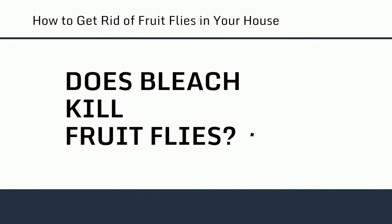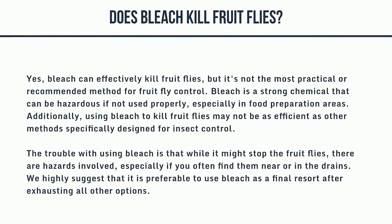Does bleach kill fruit flies? Yes, bleach can effectively kill fruit flies, but it's not the most practical or recommended method for fruit fly control. Bleach is a strong chemical that can be hazardous if not used properly, especially in food preparation areas. Additionally, using bleach to kill fruit flies may not be as efficient as other methods specifically designed for insect control. We highly suggest using bleach only as a final resort after exhausting all other options.